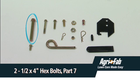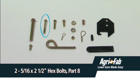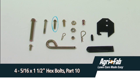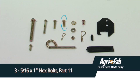Hardware included: two one-half by four inch hex bolts, part seven; two five-sixteenths by two and one-half inch hex bolts, part eight; four five-sixteenths by three-quarter inch hex bolts, part nine; four five-sixteenths by one and one-half inch hex bolts, part ten; three five-sixteenths by one inch hex bolts, part eleven.